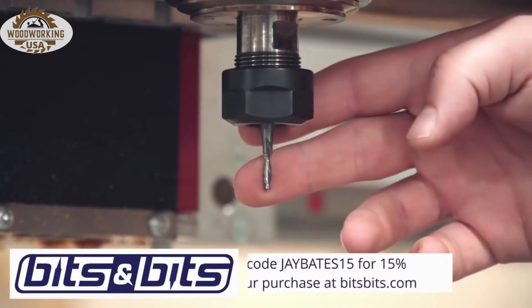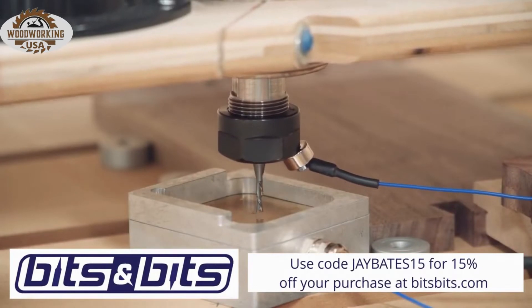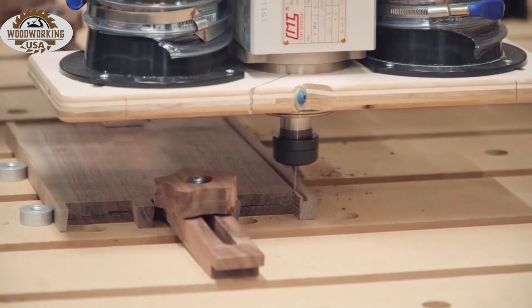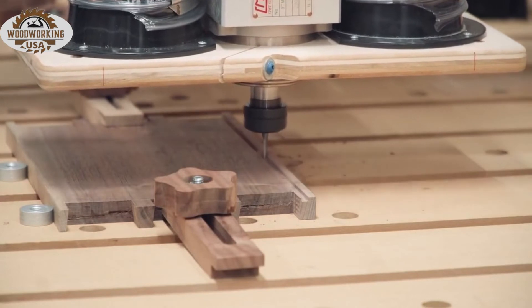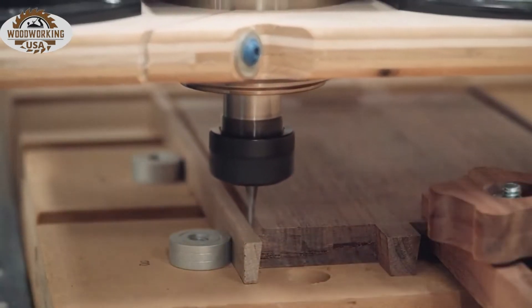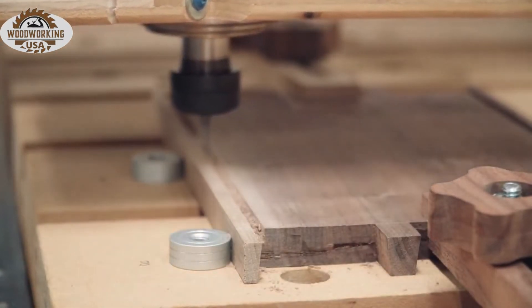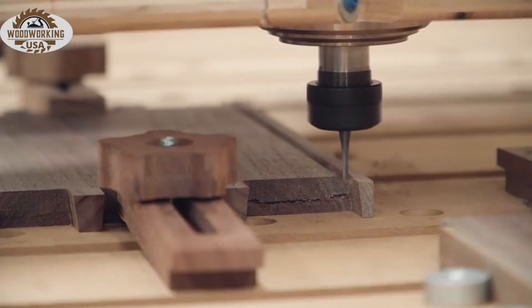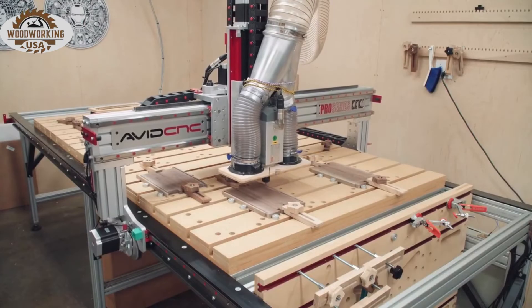Next up are the bottom panel dados and the sliding lid dados. For that I decided to use a one-eighth-inch diameter bit on the CNC machine. The bottom panel was about three-sixteenths of an inch thick, so a single pass with a quarter-inch bit at the router table would be too wide, and a couple passes with a one-eighth-inch bit on the router table would increase the opportunity for mistakes. It was also a really quick process to mount all four pieces, program the cut in V-Carve, and just watch the precision happen. A CNC machine is the most versatile and capable tool in a modern woodworking shop.